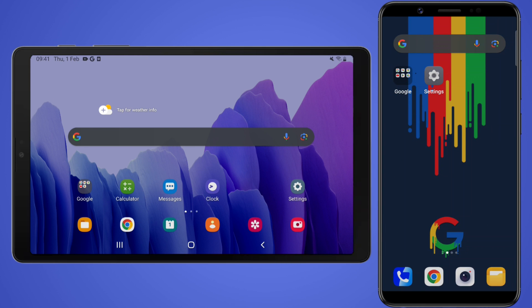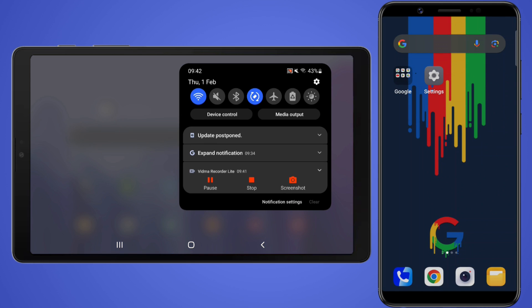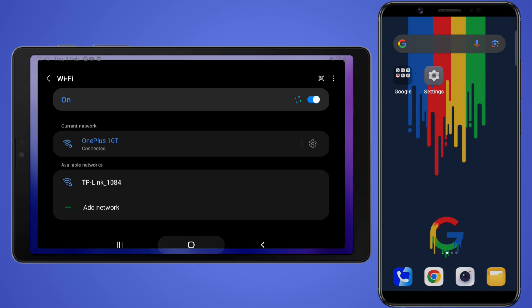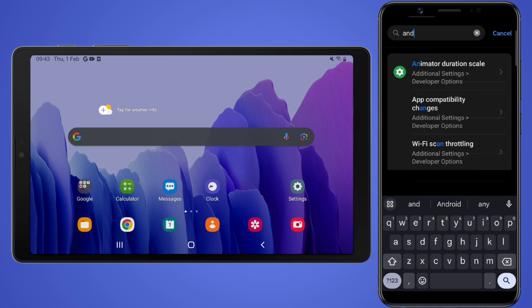If you want to avoid the hassle of keeping your phone plugged into the tablet, you have the option to connect Android Auto wirelessly. The Head Unit Reloaded app supports wireless use too. To make it work, first turn on your phone's Wi-Fi hotspot, then connect the Android tablet to the phone's Wi-Fi hotspot. Next, open Settings on your phone and then open the Android Auto app.